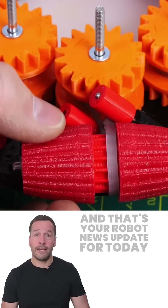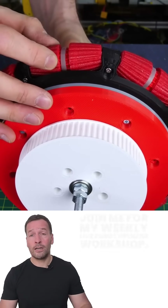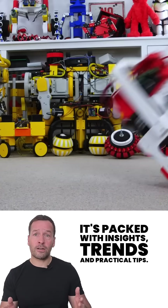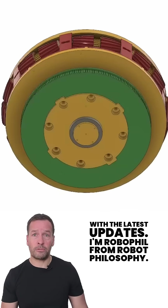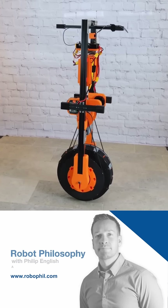That's your robot news update for today. If you're curious about how robotics can transform your business, join me for my weekly live Robot Optimized Workshop — it's packed with insights, trends, and practical tips. Don't forget to subscribe to stay in the loop with the latest updates. I'm Robo Phil from Robot Philosophy. Thanks for watching, I'll see you next time.